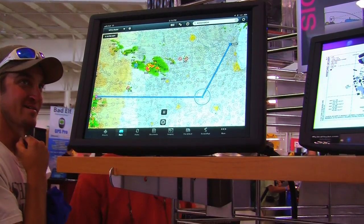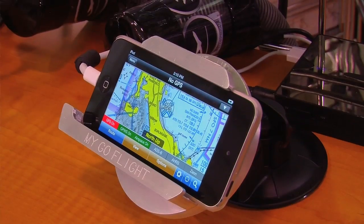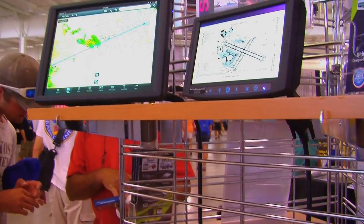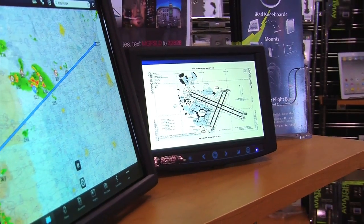Right out of the box, it'll mirror exactly what's on any of the iDevice devices — iPad, iPad mini, iPod, iPhone. However, what we're demonstrating here today is the Wing X Pro 7. Hilton Goldstein has developed an alternative view. When you plug in the display with his app running, it's going to put an alternate view up onto the display.